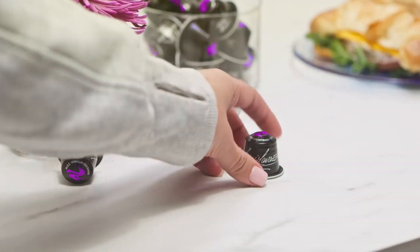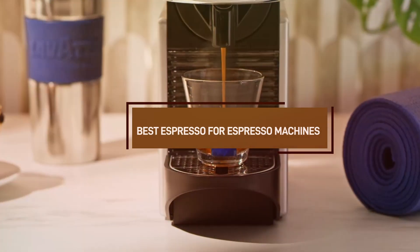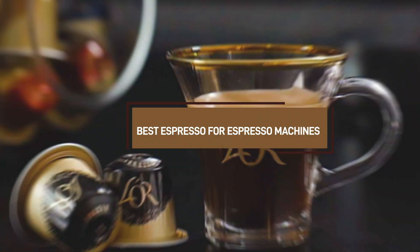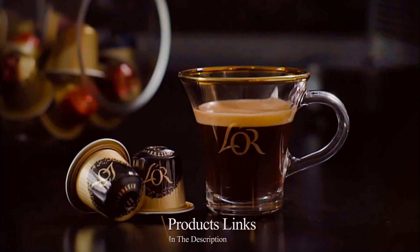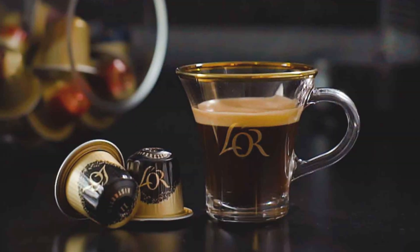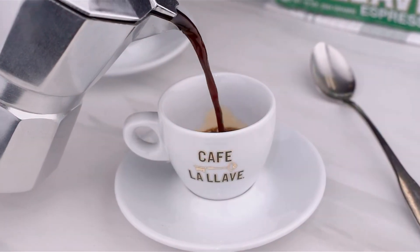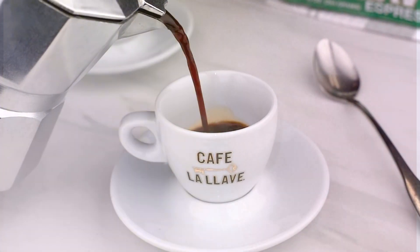Welcome to our channel. Today we're diving into the world of espresso with our guide on the best espresso for espresso machines. Whether you're a coffee enthusiast or just getting started, we'll help you find the perfect espresso beans to achieve that rich, bold flavor you love. Stick around as we explore top picks, brewing tips, and expert recommendations to elevate your coffee game. Let's get started.